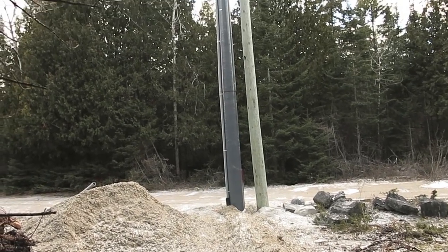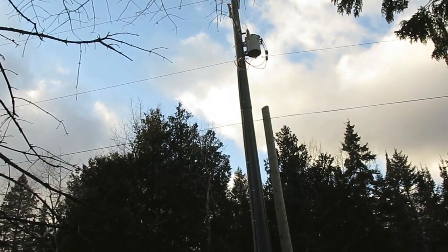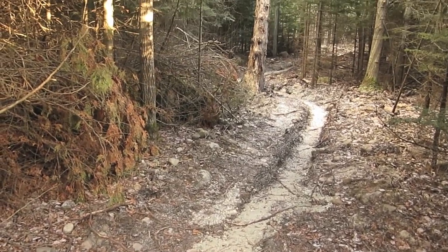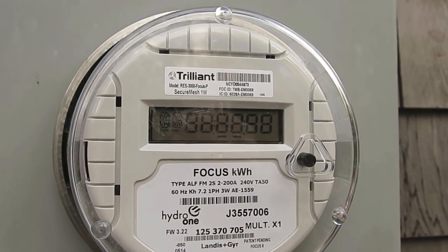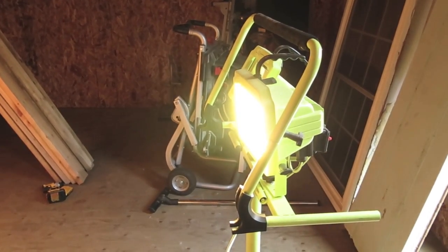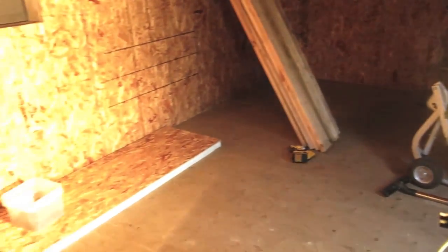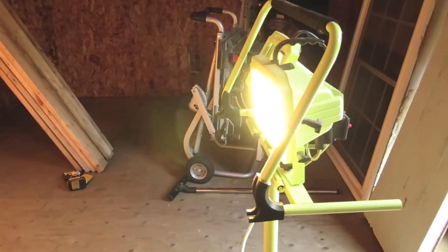The utility crew is gone and now we've got our own pole and transformer and we're completely hooked up. We've got power running all the way down this corridor to the cabin. The electrical hookup is complete and we're now for the first time running off of grid power instead of generator power. Robert's here putting down some floor insulation, but we're in business.